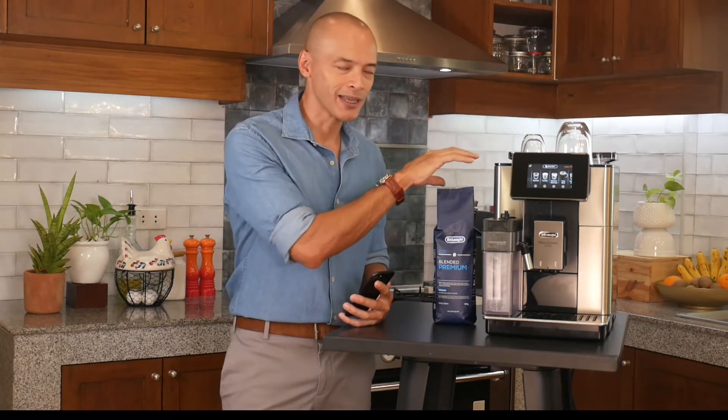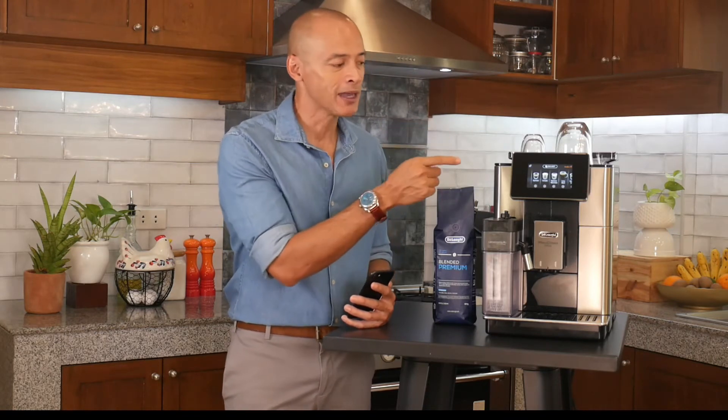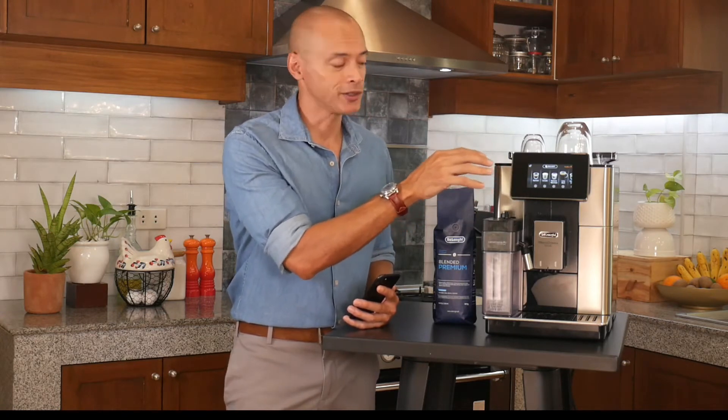Once your parameters are set, the machine does all the thinking for you. It's going to optimize the settings — the grind size, the brewing temperature, the contact time — in unison with the type of coffee preparation you choose, giving you the best results for the type of beans in the hopper. Bean Adapt Technology: it's an awesome thing.